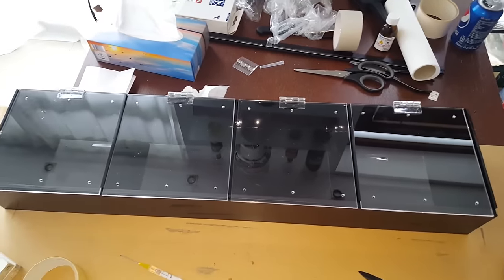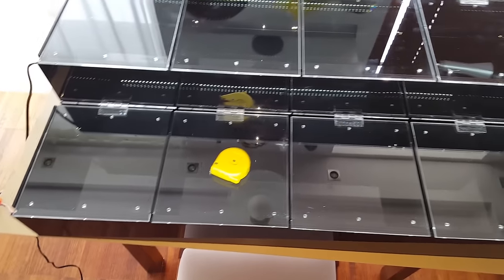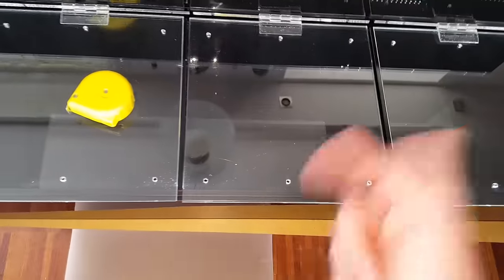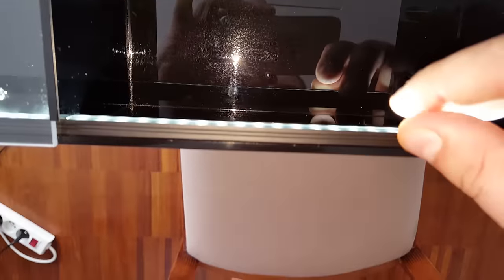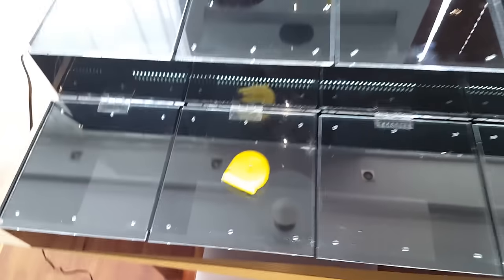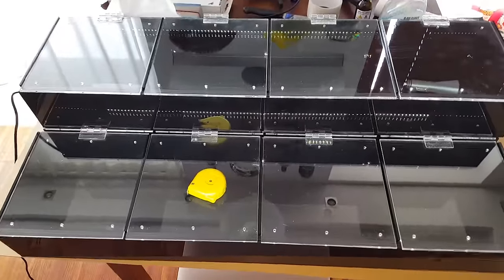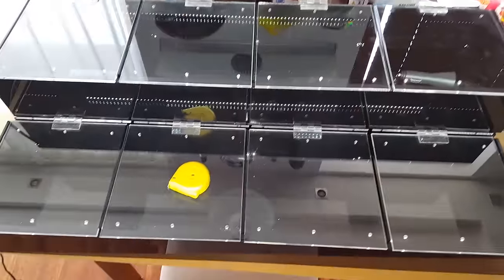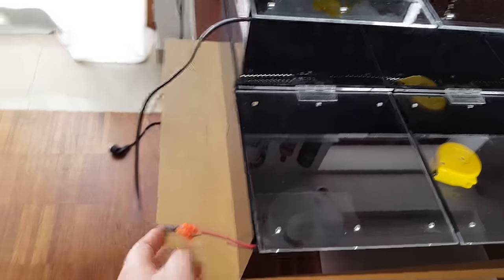I got the lighting installed and as you can see it's glowing pretty nicely. I've put some stuff inside the display so you can see how it glows, because when there's nothing inside you can't really tell. The lighting is hidden inside the aluminum rail, so if you're standing as a customer you cannot really see the light itself, but you can see everything inside pretty well. The cables sticking out will connect into one connector and one DC source, so it will be easy to wire.